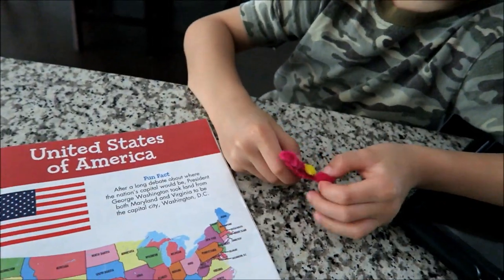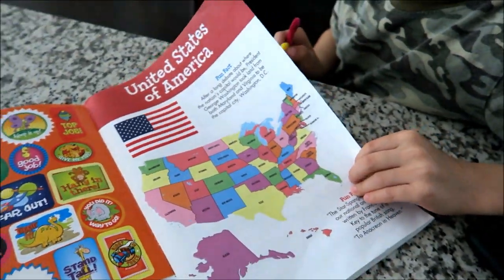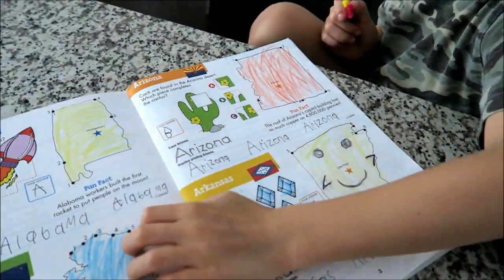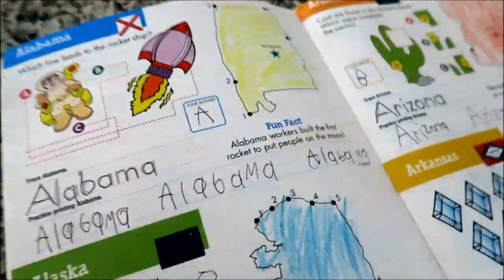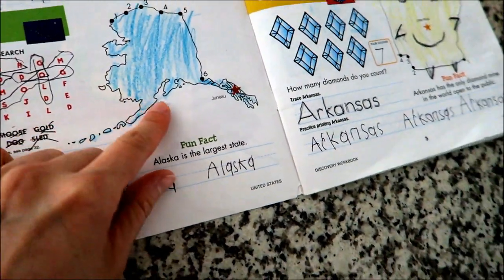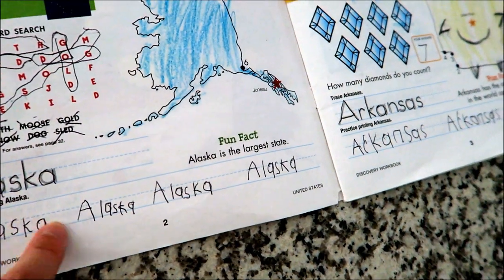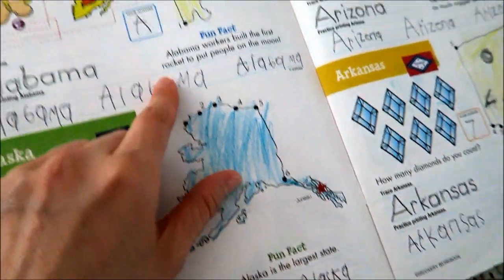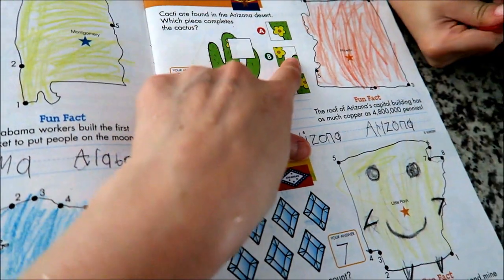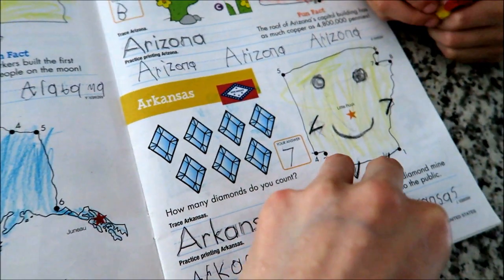There's a dinosaurs one too! So this is how it looks inside — there are different states. He's basically finished it and it's almost back to school. Inside, for each state, you have a map to trace, fun facts, and you trace the name of the state and practice printing. Each state also has different activities — like finding which piece completes the cactus, counting, and a word search. It's a pretty good book for learning about states, writing, and math.